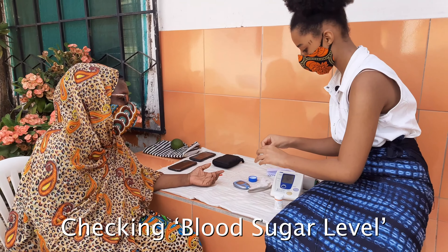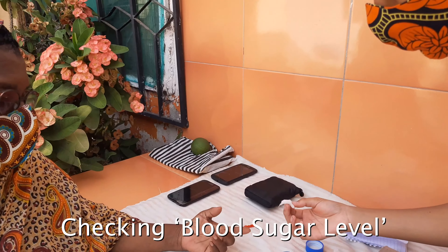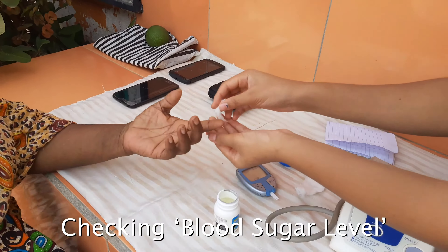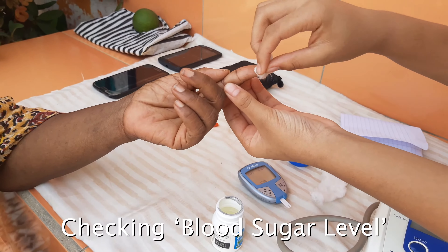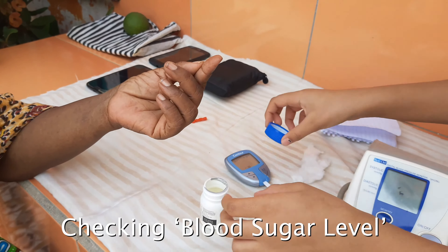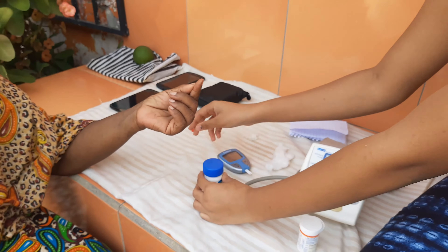Now we're going to be doing the blood sugar. So you have put the contour strips into the contour. And then now what are you doing? We're going to clean the finger. And then place it. Make sure to close it. And my hands have been washed — don't worry.